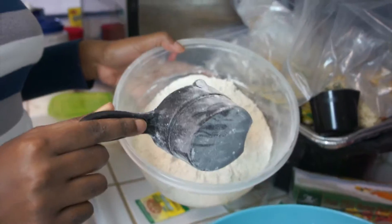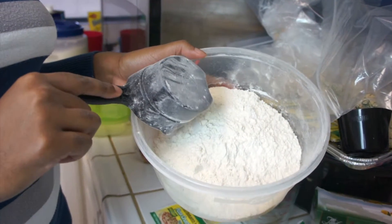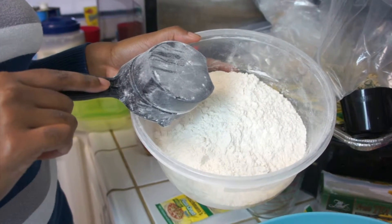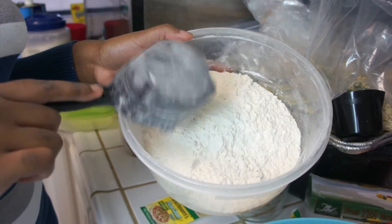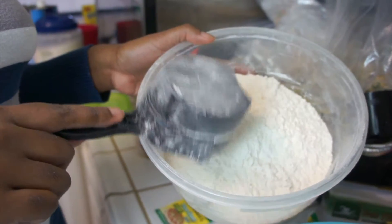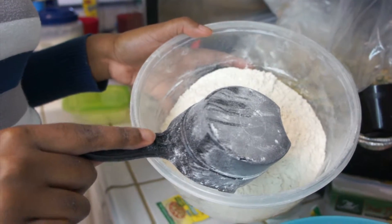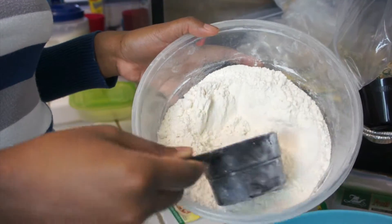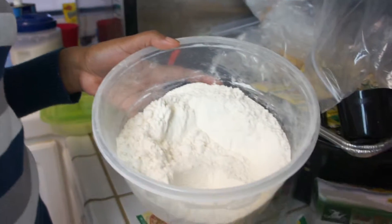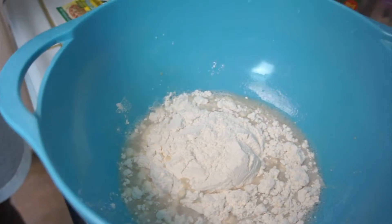Now onto the flour. We are going to use high-gluten flour. I use this because it makes the crust thick but light at the same time. The substitute for high-gluten flour is bread flour. If you don't want to use high-gluten, you can use bread flour. If not bread flour, try all-purpose.